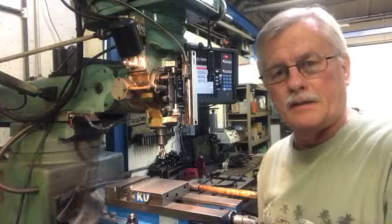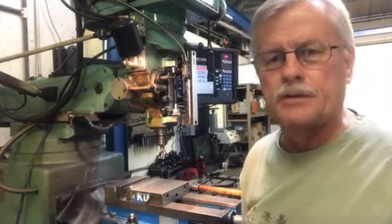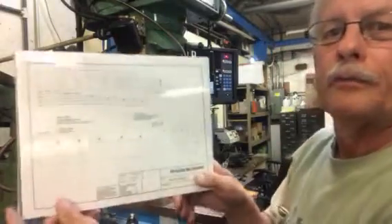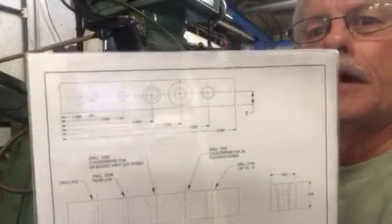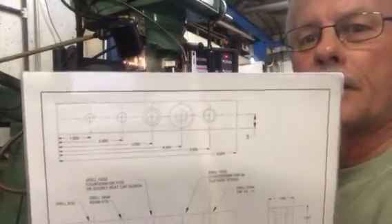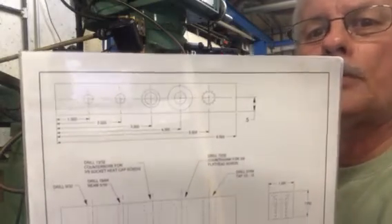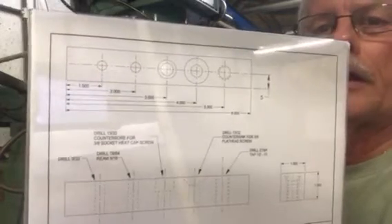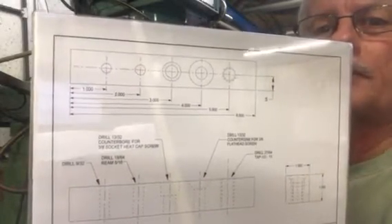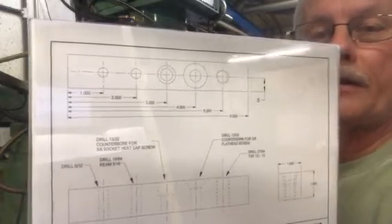Our first project is a block and it's going to have some machine surfaces in it. I'm going to hold this thing up here — this is a block of steel. It's one inch square and I've got a series of different holes in there that we're putting in. The drawing is a three-view drawing. It shows the top view, the side view, and the end view. We'll talk about drawings later.